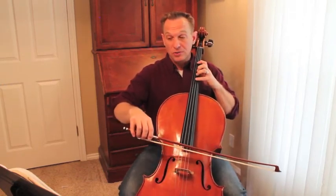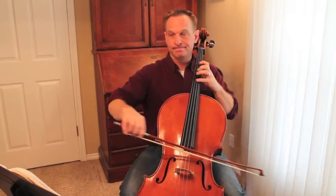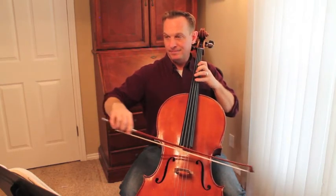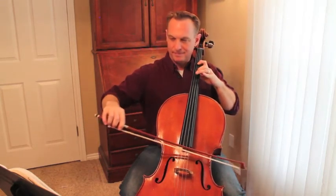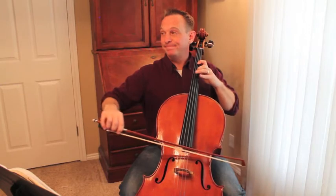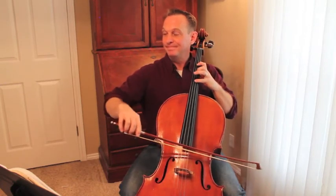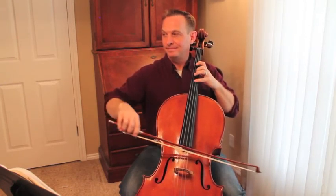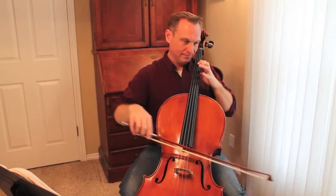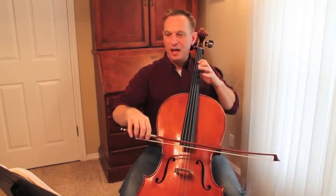Two minutes a day of extended second position in any order. You could just do 4-2-1-2, or you could do other patterns. If you're in an explosive mood — anything that will help you to get some time in extended second position and comfortable with this big stretch.